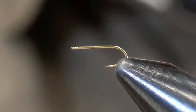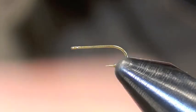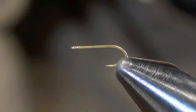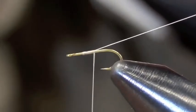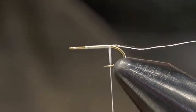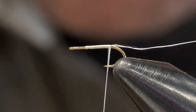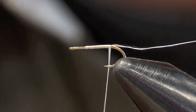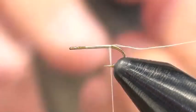Tying a parachute. We'll start off with white thread, UTC 70 or 80, something like that. I'm going to leave a long tag end hanging off the back, and I'm going to use that to split my tails. This fly is called the Juju Parachute — it's a knockoff of the Juju fly.